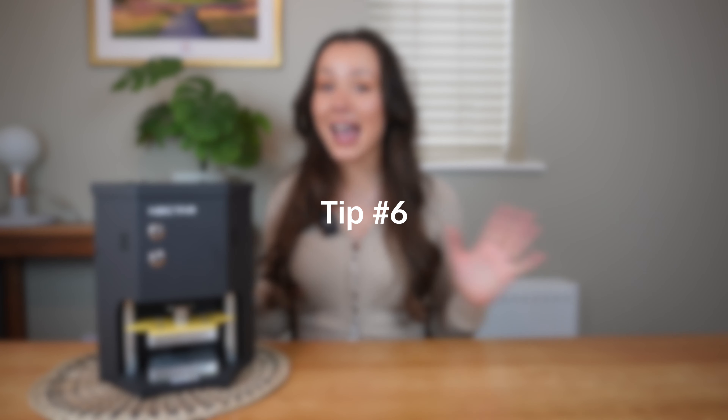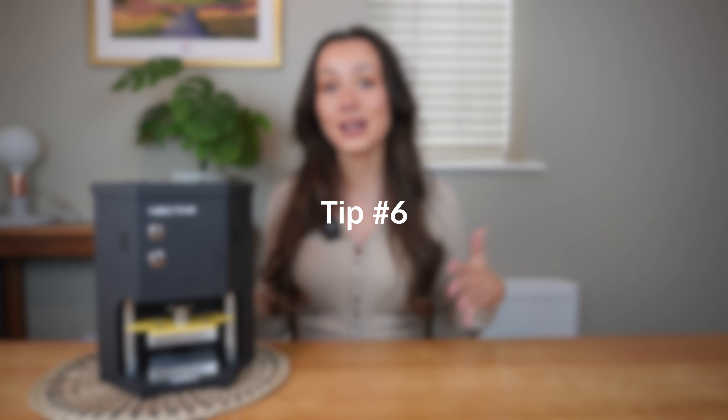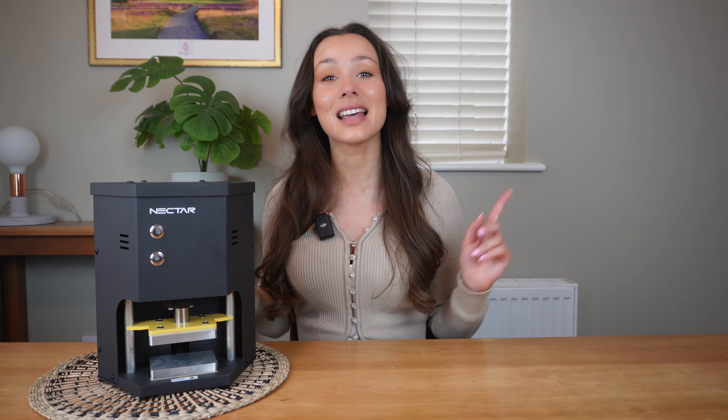If you need any assistance, please feel free to message the Nectar team via WhatsApp. We hope this video helped you out and that you enjoy your Nectar Hex Press. Thanks for watching and have a great day. Don't forget to like, comment, subscribe, and hit that bell button so you can be notified when we drop our next video.